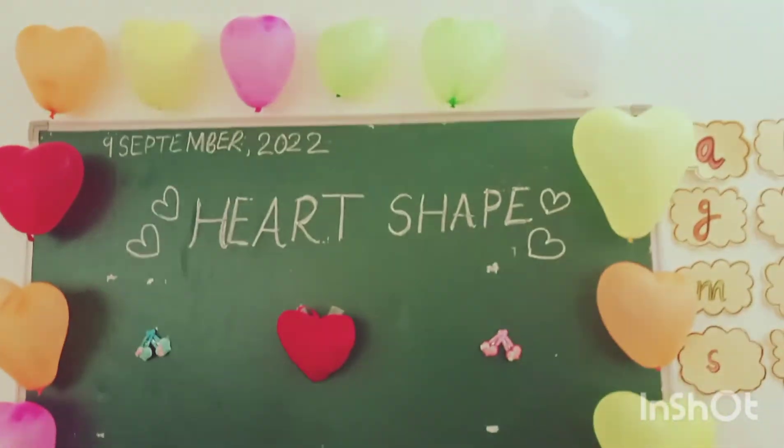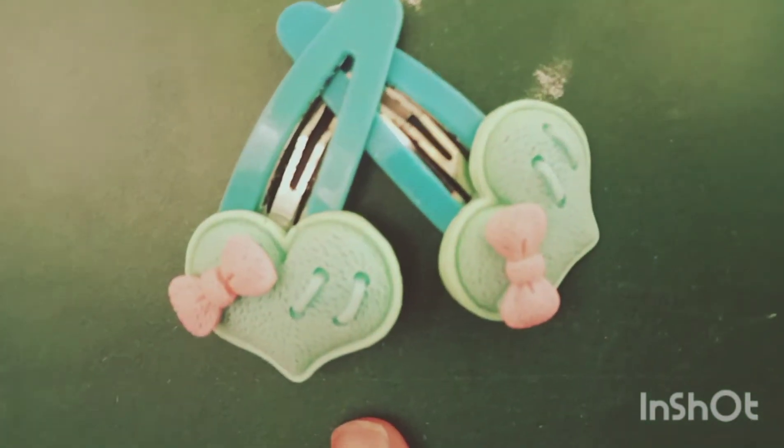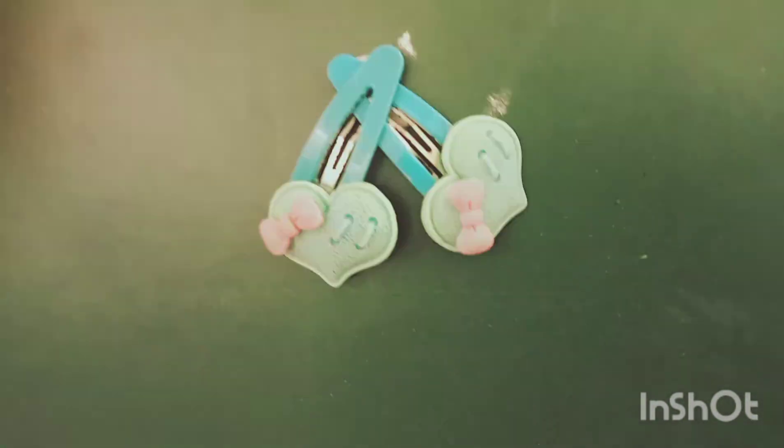Now I am going to show you some heart shape things. As you all can see, this is a heart shape clip. It's very cute. Always gets favorite as well.